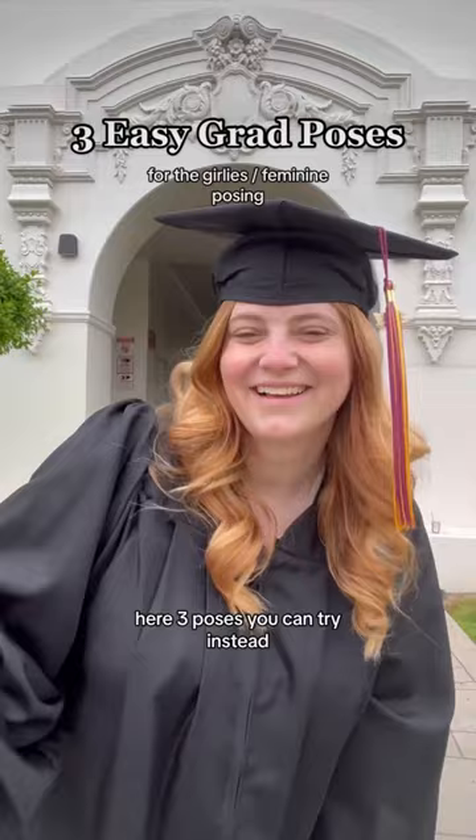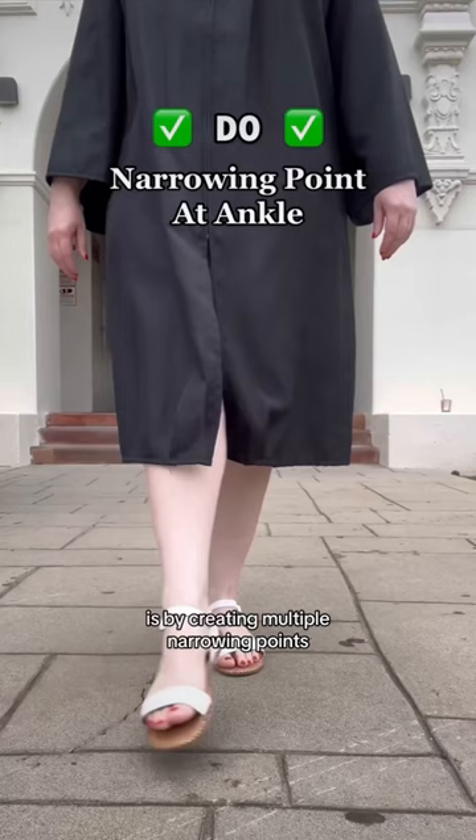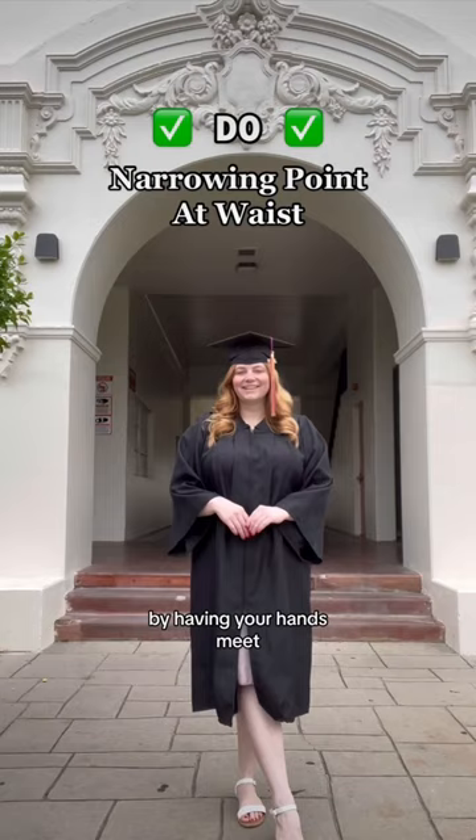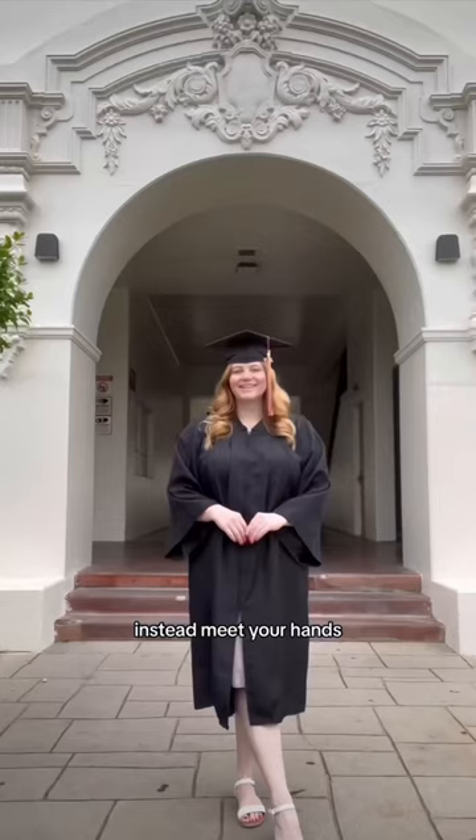The key to offsetting the boxiness of the graduation gown is by creating multiple narrowing points. First, you're going to create a narrowing point by crossing your legs at your ankles. Next, create another narrowing point by having your hands meet at your waist. You don't want to put your hands on your hips — they'll just make you look larger. Instead, meet your hands in front of your natural waist. Here's the before and here's the after.